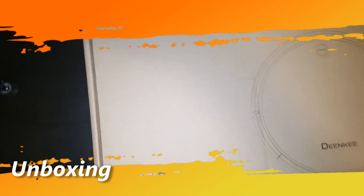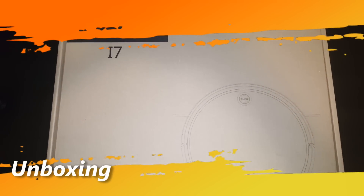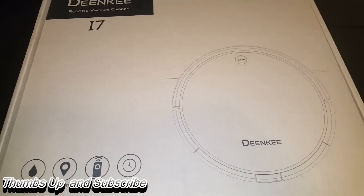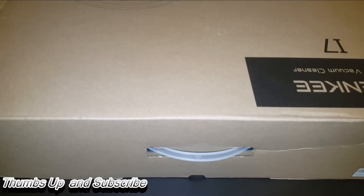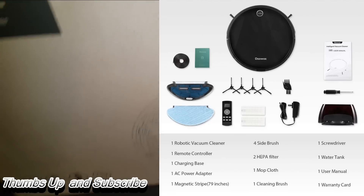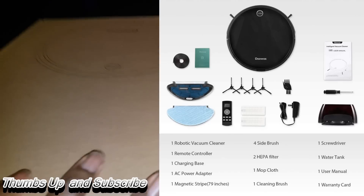This thing is huge — it is a massive vacuum. It comes with all the features that you would ever want: it has the ability to mop, the ability to use remote control, and a time schedule so you can have it clean while you're asleep. When you open the Dinky Robo Vac, you will see that it comes with all the parts you need to get started — you will lack nothing.